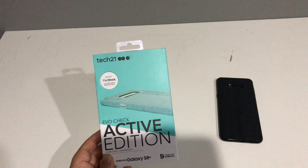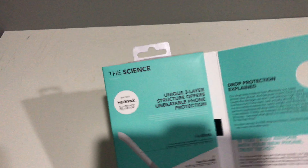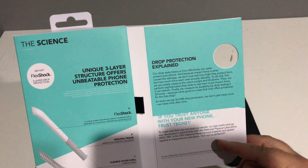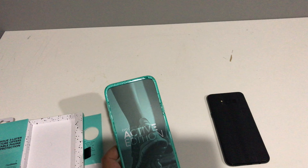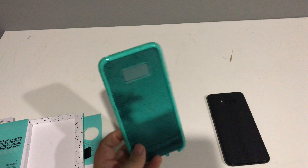Opening it up, it's got a nice little presentation with a magnet — you just pop it open. It shows you the Flex Shock material, the skeletal frame, flexible outer shell, and impact force absorption in the corners, which is where most shock is taken. You slide out the faces — very cool. They're calling it the Active Edition, so I assume it's being promoted for running and going to the gym.